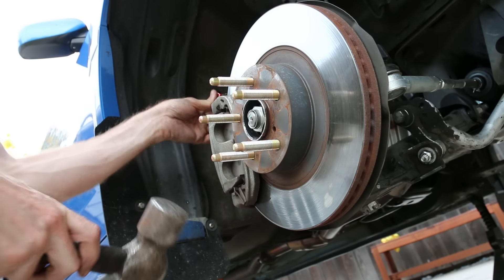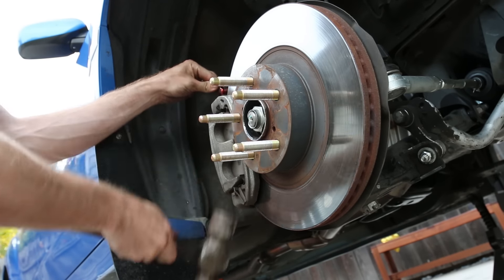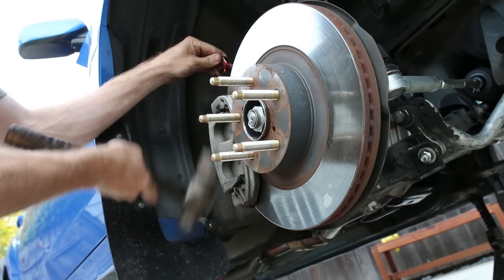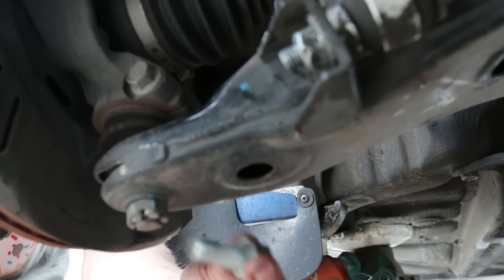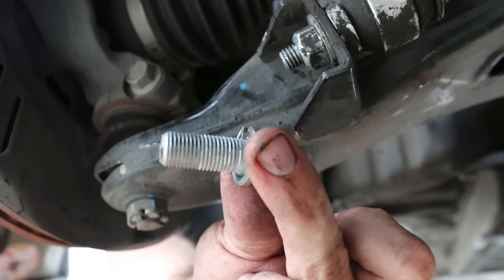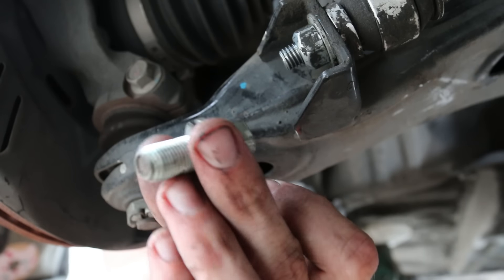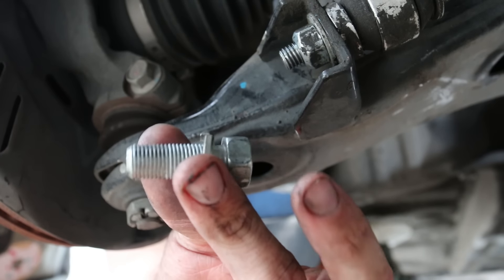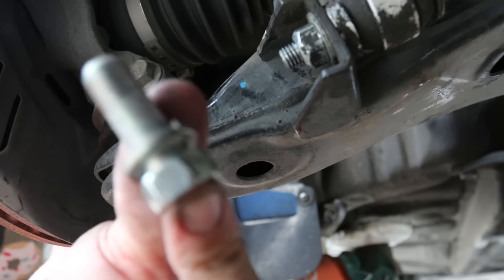If your bolts are on there tight, a little BFH action will help — just whack it and break them loose. Once you loosen the bottom you can take that bolt out. We are not going to use these bolts anymore, so basically just toss them or put them in your old calipers. You may be able to sell the old calipers on Craigslist.